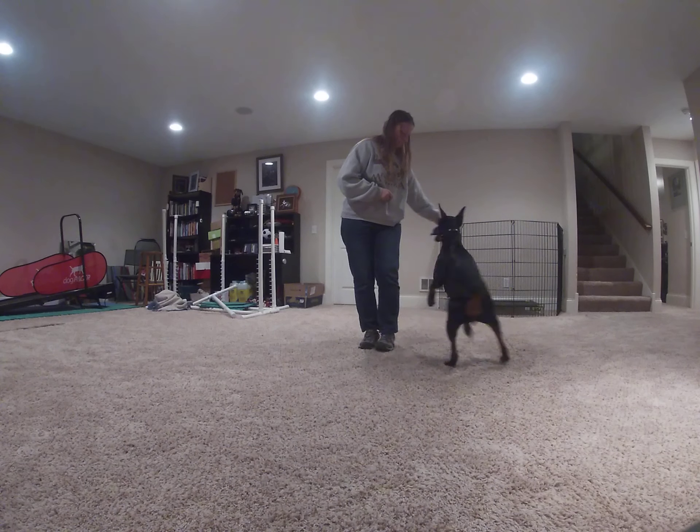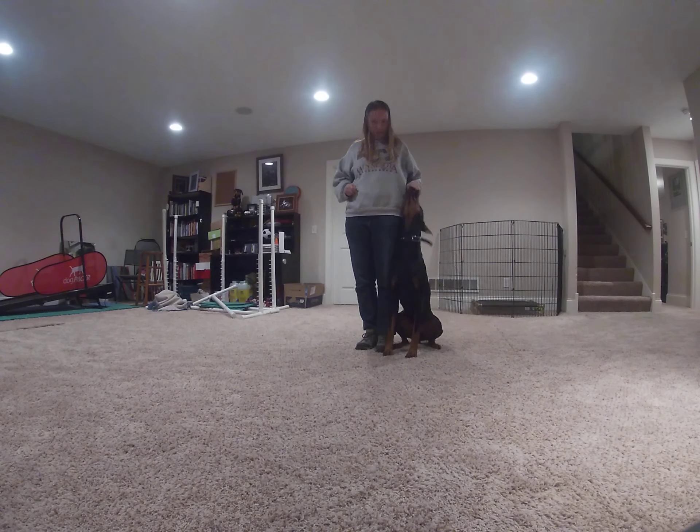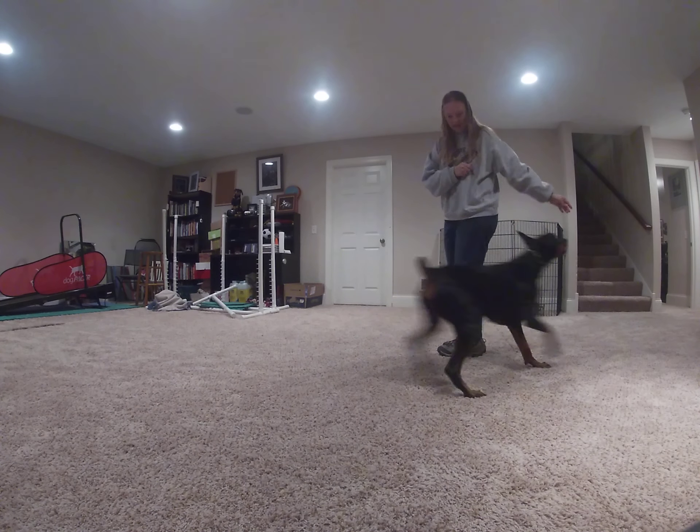And then, sometimes your guys' screens look smaller than my screen, so I have to get really close to see what I'm seeing. And then I look at myself on the screen like, oh no. That's nightmare fuel.